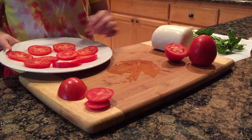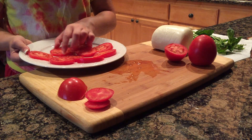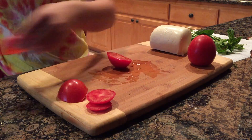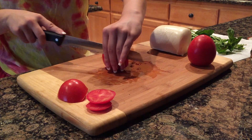Now you'll notice the cheese is slightly larger than the tomatoes. For the cheese, what you would do is cut it into either halves or quarters, and then put those on top of the tomatoes.